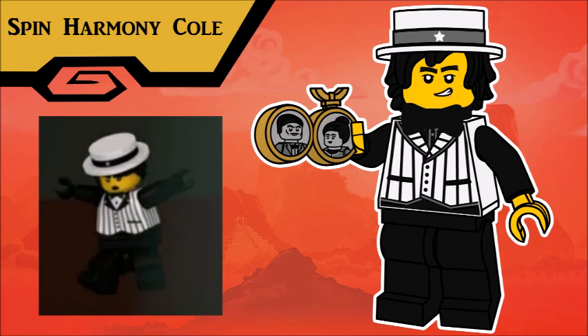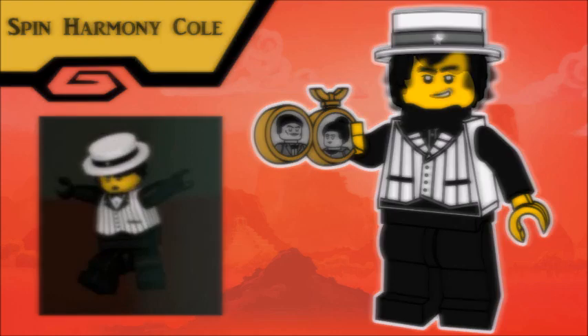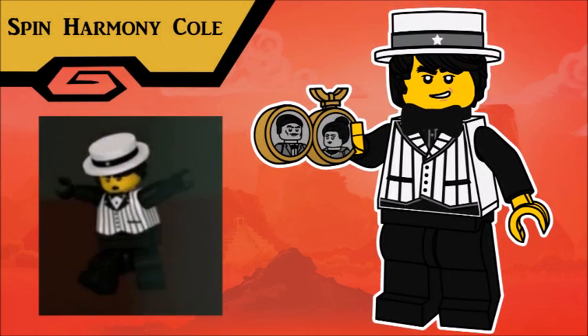Fun fact, I have sang in a barbershop quartet with my father and my brothers. Cole has a bowtie, a new piece for his hat, and while maybe not the most accurate, I gave him the locket from season 13 that shows his father and his mother. And just like the other ninja, he comes with a more accurate, original face appearance.